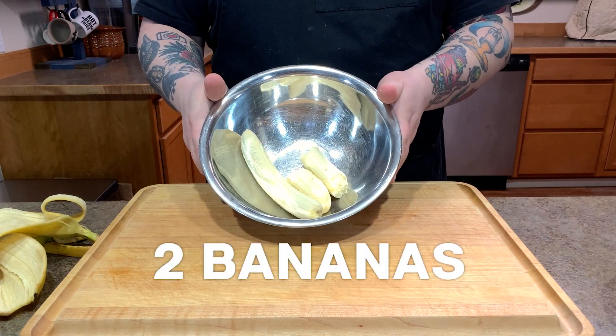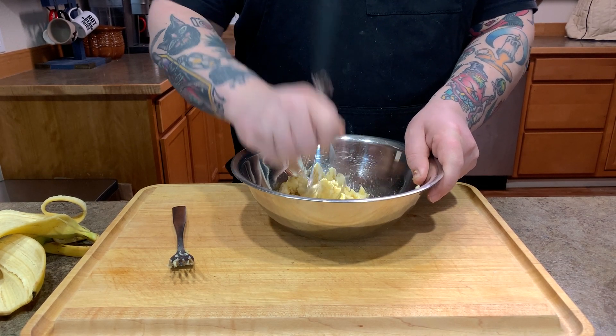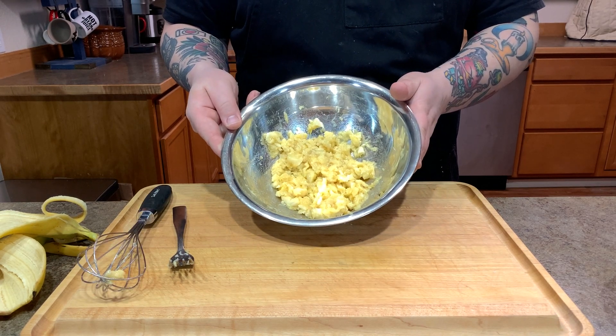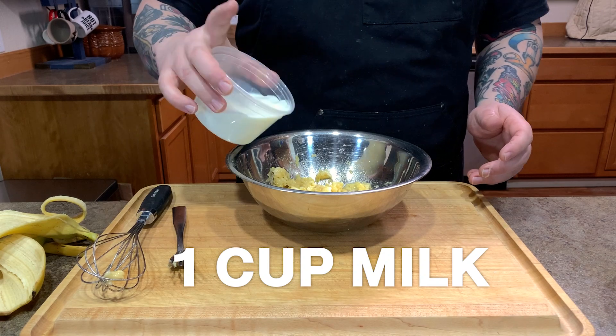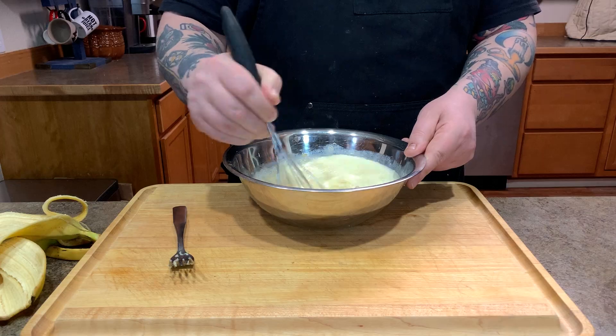We're going to start with our wet ingredients and that includes the bananas. Add two bananas to the bowl and you're going to want to mash them up. I start off with a fork and then I grab my whisk and mash it kind of like a potato masher — a whisk banana masher. Once your bananas have a good mash going, add a cup of milk, one egg, a teaspoon of vanilla, and mix with the whisk for about a minute to two minutes so the banana really incorporates with the milk and egg. I like to mix it up until it gets nice and frothy.